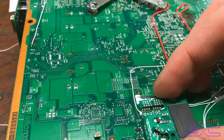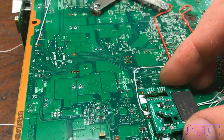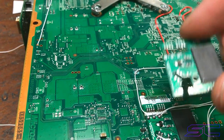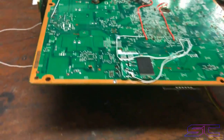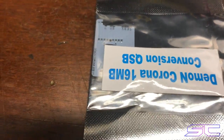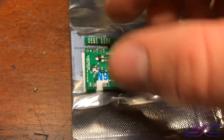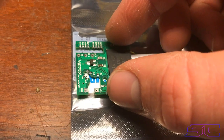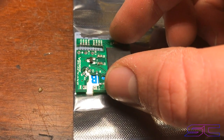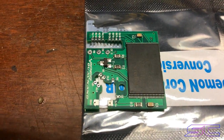It's pretty much the same thing as a Trinity would be, honestly. It's just everything is switched around and you don't have enough room to put it there. If you want to get the QSB, these things are only like $3 or something. You get those and this just sits on the QSB like that, and you just solder it on there. It's pretty simple.